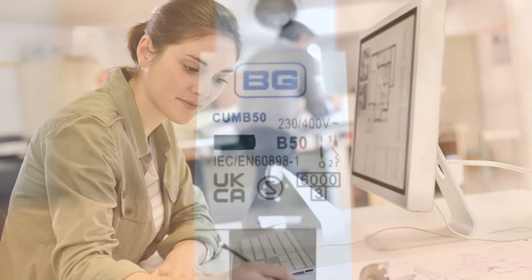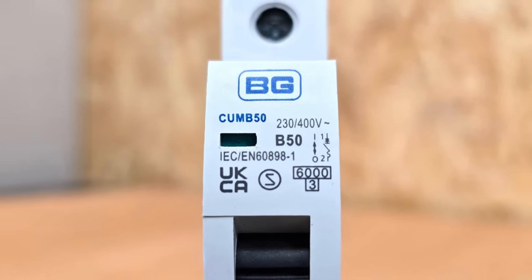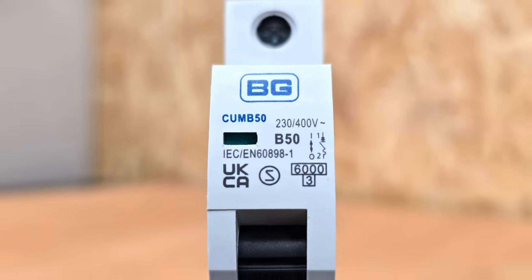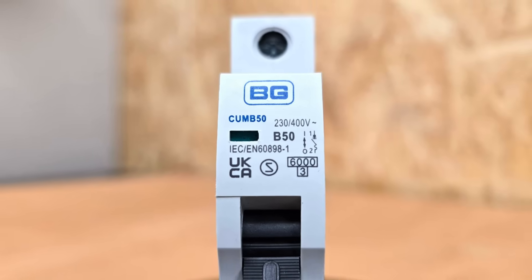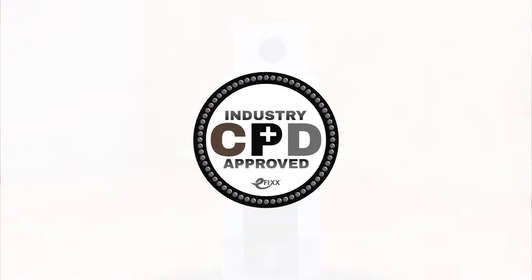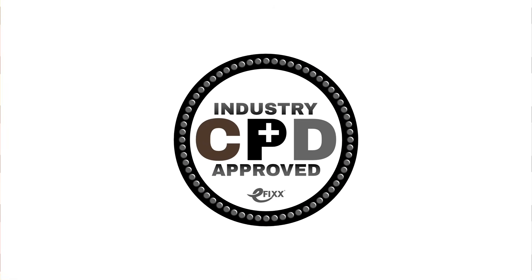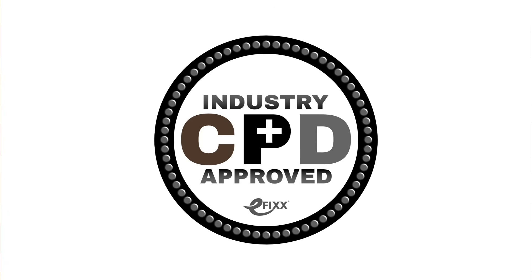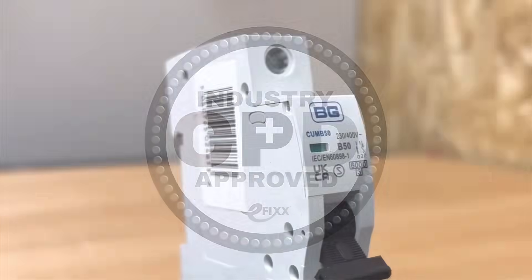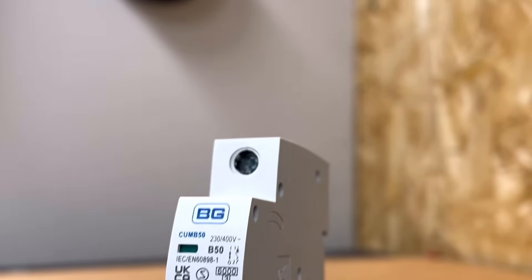So there we go — that's all the information you'll find on the front of one of these MCBs. If you're on the training platform, answer the multiple choice questions and move on to the next video. If you're on social media, click the link to access the free training package and get a certificate, or watch the next video in this series to find out what's going on inside a circuit breaker and how it protects against overcurrent. Thank you very much for watching.